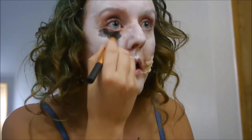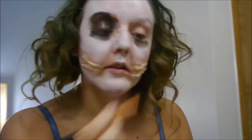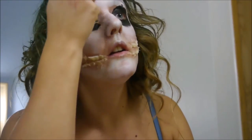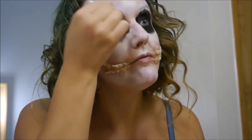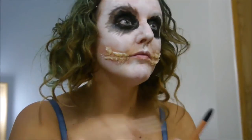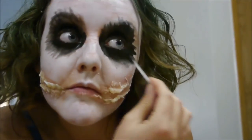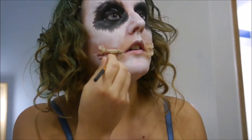Next, I'm going onto the eyes and just roughly applying some black face paint to the general eye area, before I smudge it out using a cotton bud. Keep adding black to add to the intensity, and then you can go on to doing the Chelsea Grin.